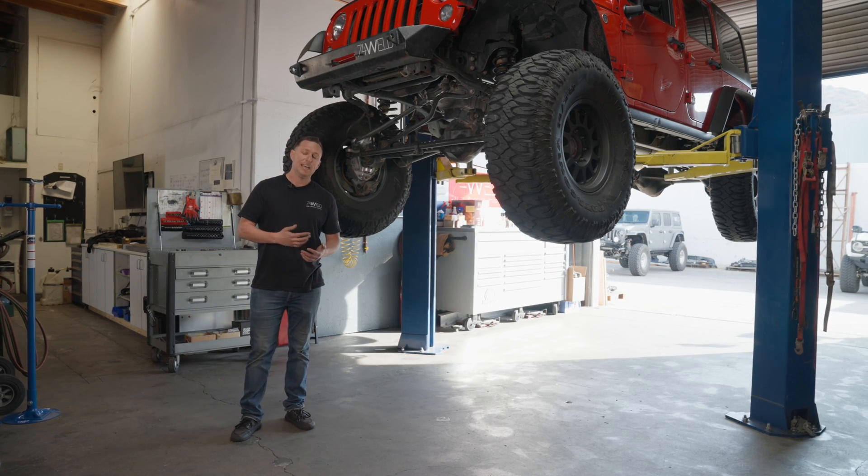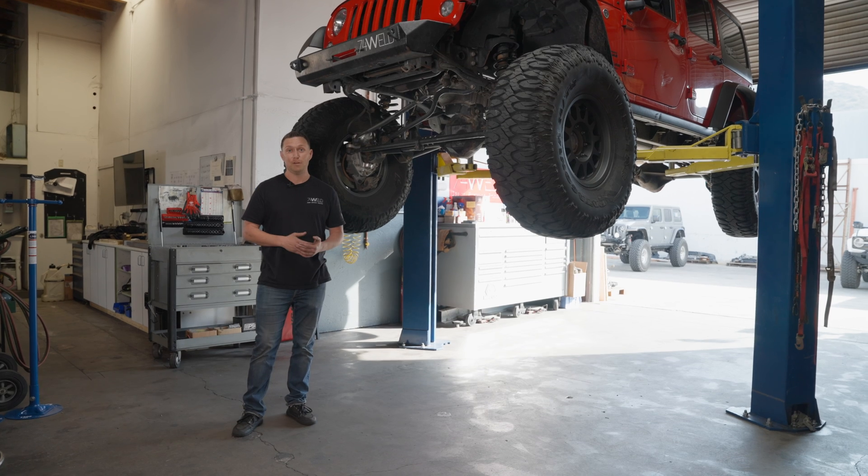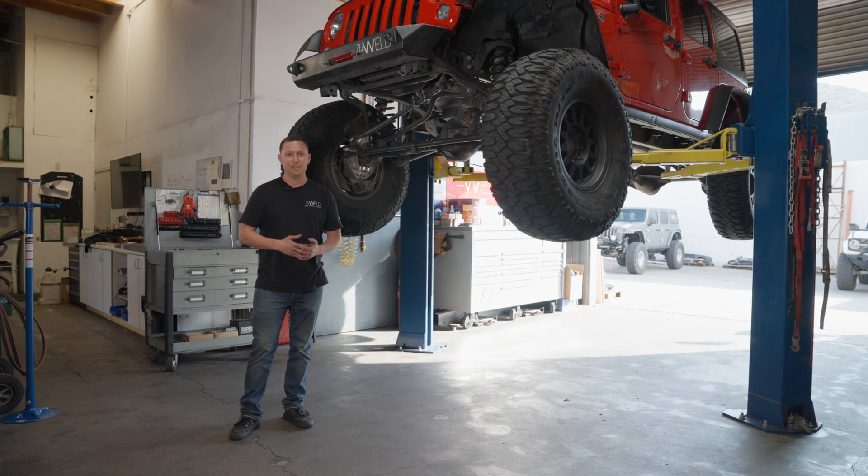My commute to get here is 60 miles each way, so every time I come into work it's 120 miles on the vehicle.